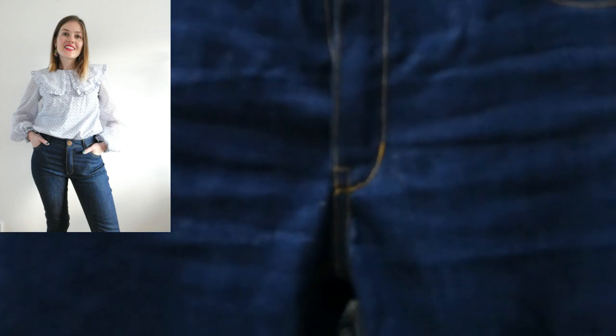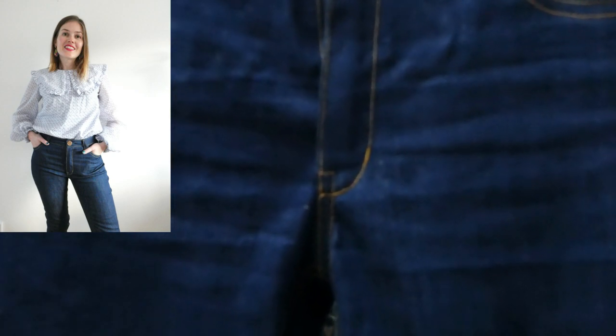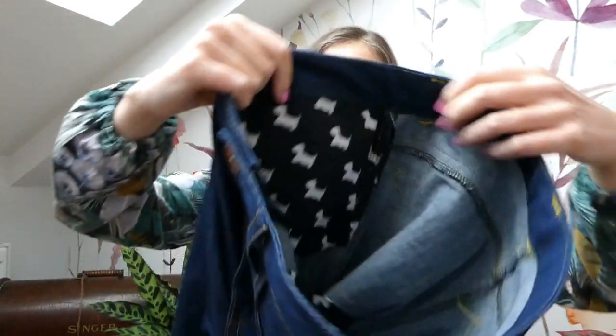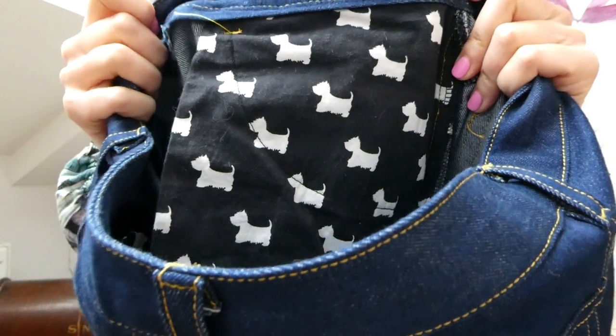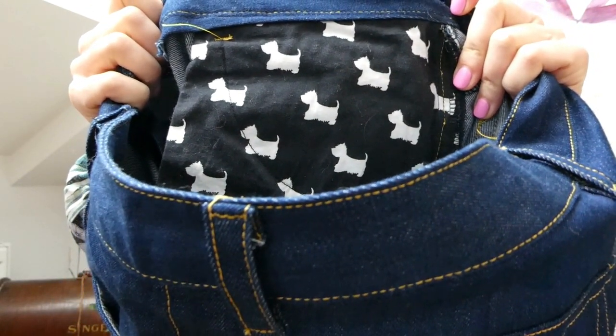The indigo jeans have a really decent amount of stretch in them, so they're actually super comfortable, and these are now the jeans I wear the most. With it being winter they're also a little warmer because of the heavier weight. The pocket bags for these jeans are a lovely cotton with little dogs the same shape as Patsy on them — a really lovely detail.